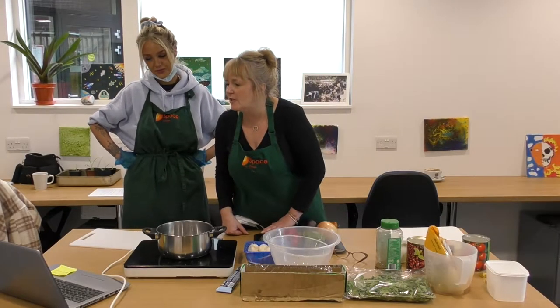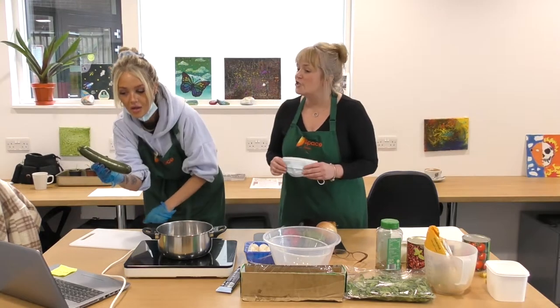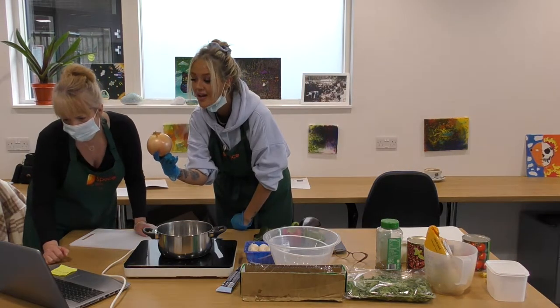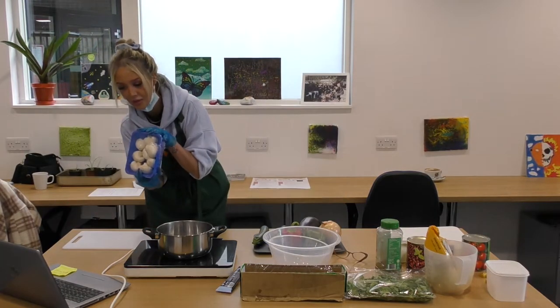Chloe is going to hold up an ingredient and I want you to tell us what it is. First: courgette. Next: pepper. Well done. Onion. Yes! Brilliant. Mushrooms? Yeah.